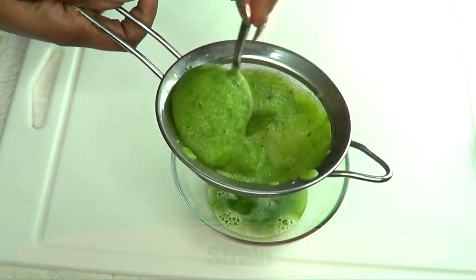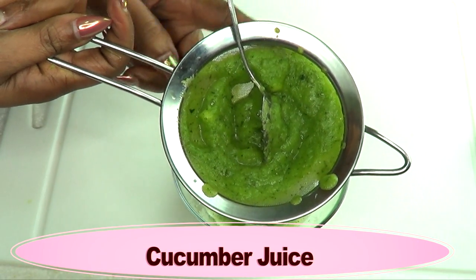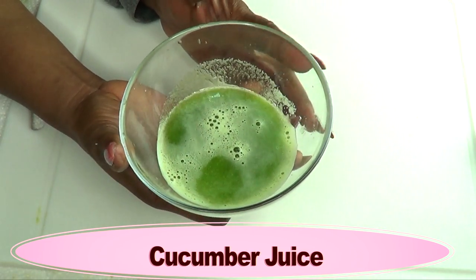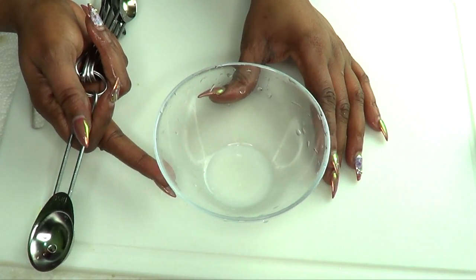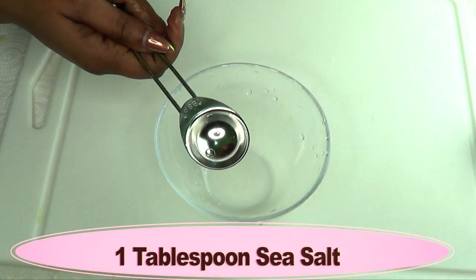You could put the pulp aside and use it to make some facial scrub or body scrub. Here we have the cucumber juice — this is about half a cup of cucumber juice.